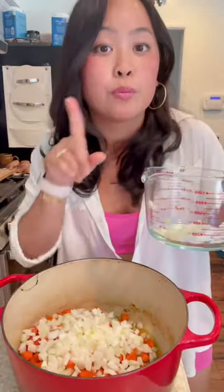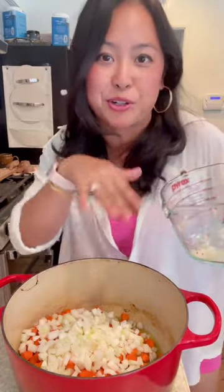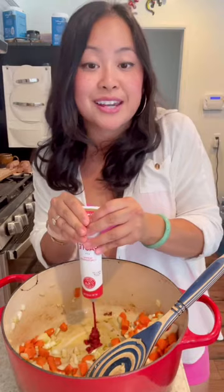Onion and carrots go in. Preheat your oven at 325 while you're at it. Stir it around, add three healthy pinches of salt, an entire tube of tomato paste, and mix it all in.